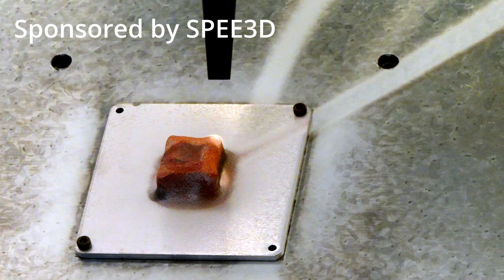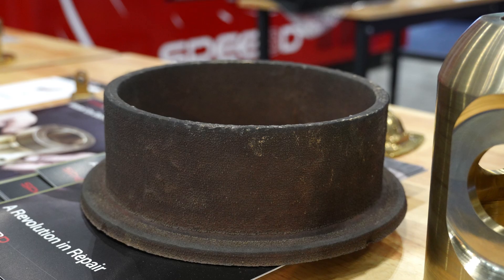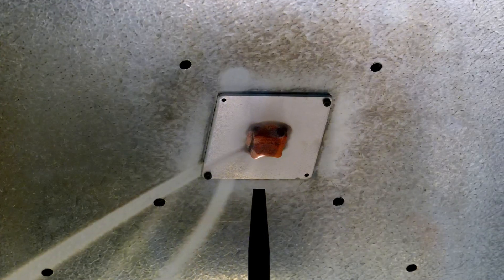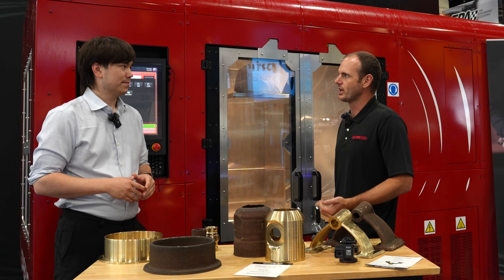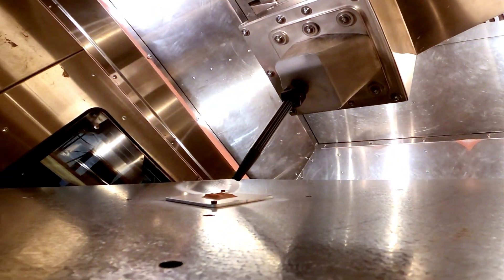This video is sponsored by SPEE3D. This is cold spray additive manufacturing. We take high pressure compressed air at about 500 psi or 30 bar and move it through a converging-diverging nozzle like a rocket nozzle. In that process, the air accelerates to about Mach 3, and then we introduce a stream of metal powder particles into that flow. They're going so fast that when they impact the substrate plate or the parts as they're building up, the kinetic energy of that impact causes them to fuse into dense metal parts.